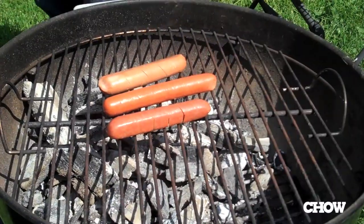Hello, I'm James Norton for Chow.com Super Taster. I am gearing up for Memorial Day the only way I know how, which is grilling an obscene number of hot dogs on your behalf and figuring out which tastes the best.